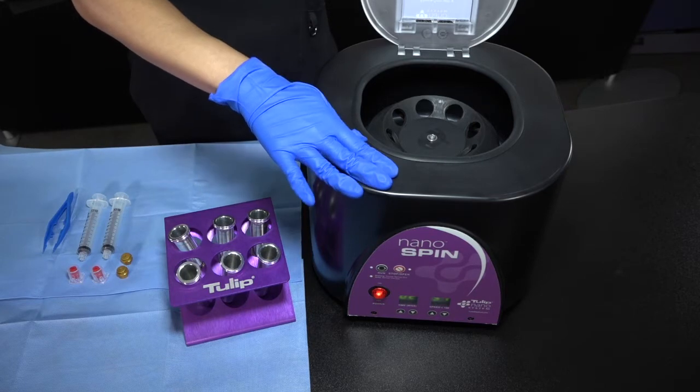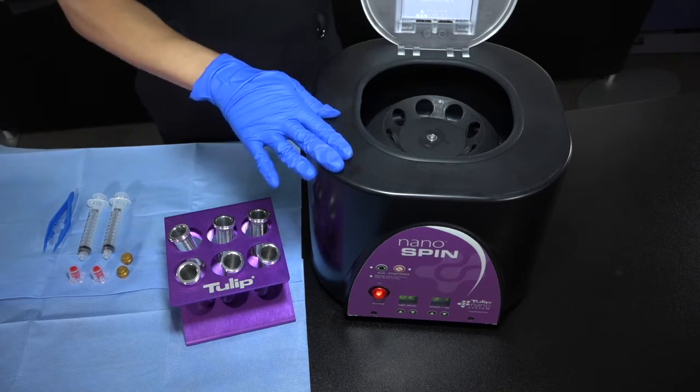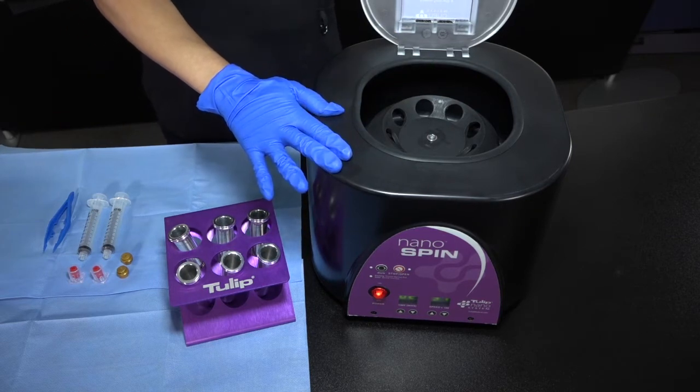All of this is considered unsterile. You have eight slots, so it can hold up to 80cc's of your graft.